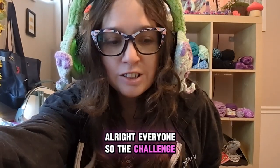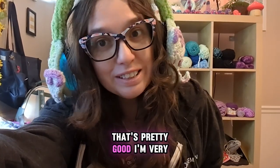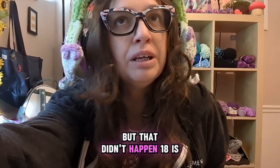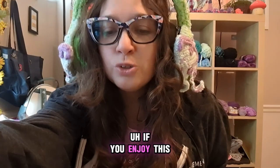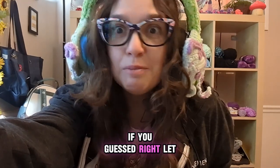All right everyone, the challenge is finished! I was able to make 18 in one day — that's pretty good. I'm very excited with that number. I wanted it to be 20 once I hit 12, but that didn't happen. 18 is good though! If you enjoyed this video, feel free to hit the like button. If you guessed right, let me know down in the comments and be sure to subscribe. Bye!